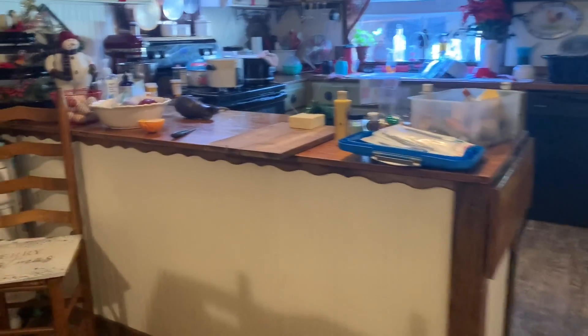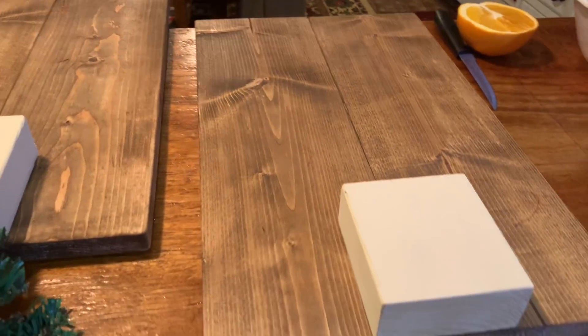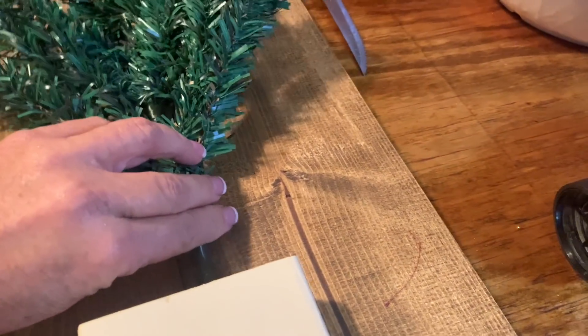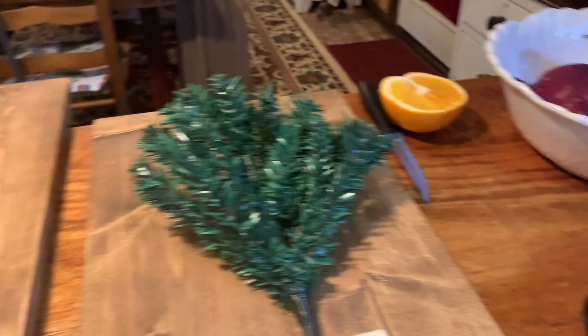I'm trying to finish up the gifts I'm making. Here's the base for them — it's a one-by-six cut at 18 inches, and two of them hooked together with a little two-by-four. This is what it will look like. There will be a little tree; it'll be fancy but it's a little tree. I'll wrap the trunk in rope, glue this tree down, and then decorate the tree with just some small baby pine cones.